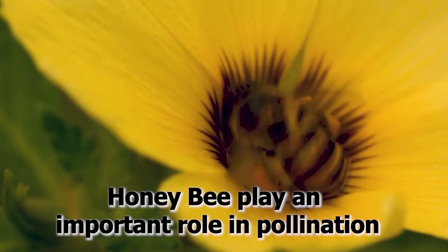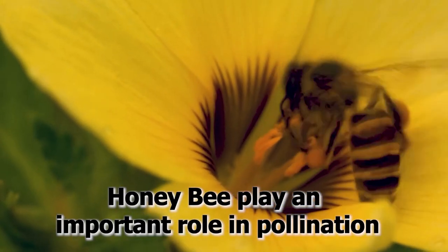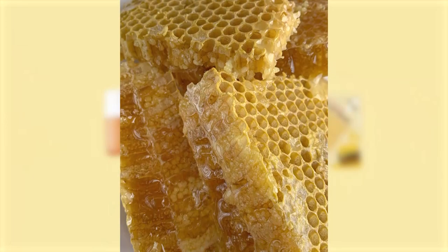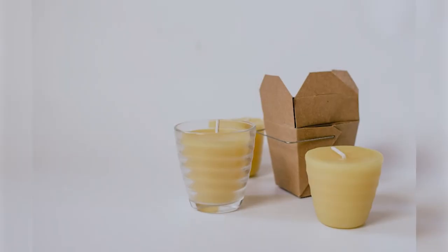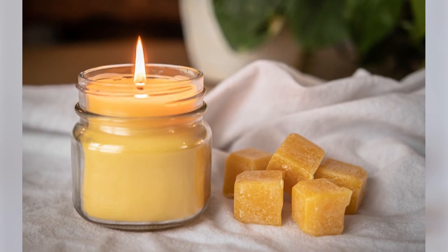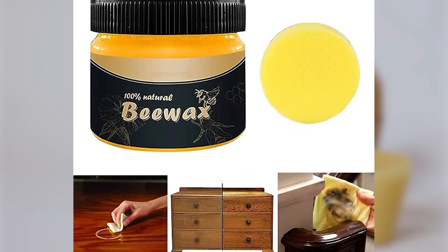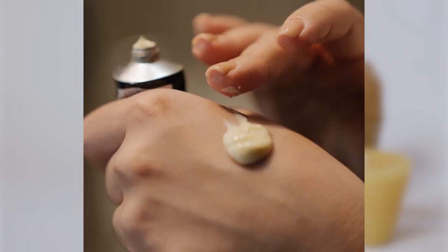In agriculture, honey bees play a very important role as they are the source of pollination in plants. Beeswax is also important; it can be used in candle making, capsule formation in pharmaceuticals, moisturizing skin in lipstick creams, shining furniture, and as an electric insulator.